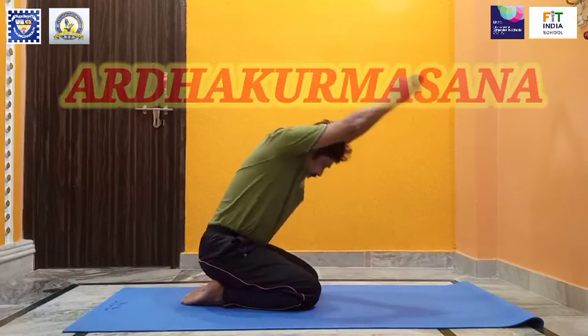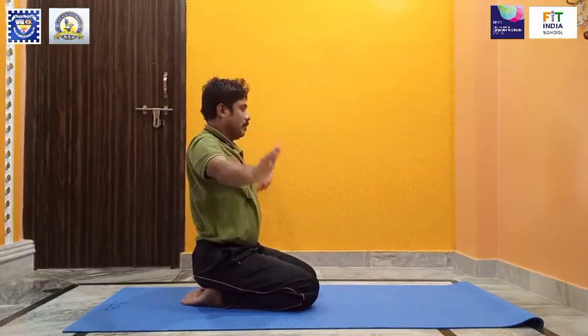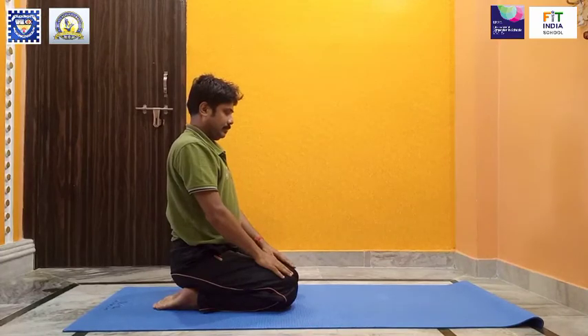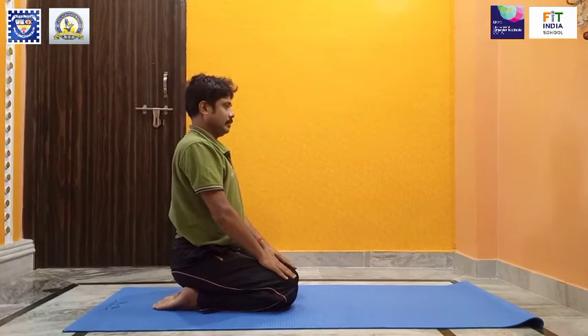Relax and come back to Vajrasana. Now you will learn the rabbit pose, also known as Shashangasana. Sit straight on your heels with your thighs resting on your calves — this is the diamond pose, or Vajrasana.